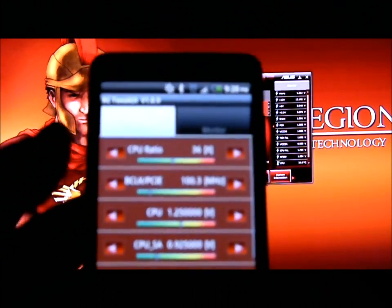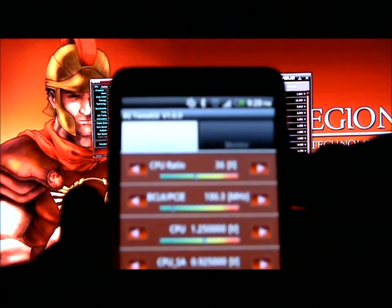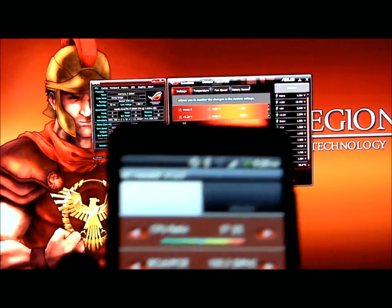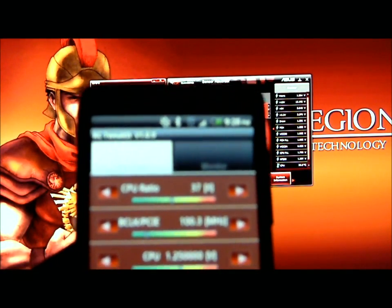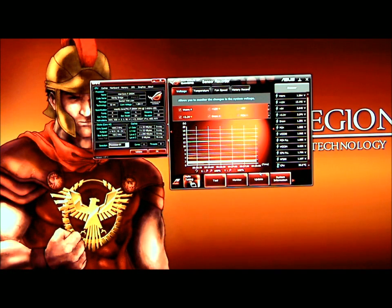Just say I wanted to go ahead and change my CPU ratio. I'll go ahead and hit the Advanced button, change that to 37, and hit Apply. Now it will change my settings automatically and I'll be running a 37 multiplier on this.